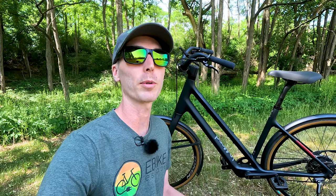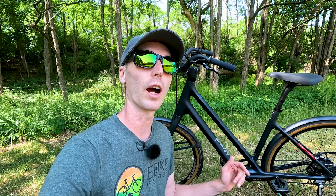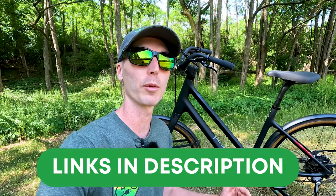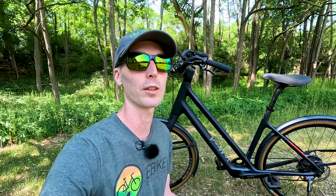Before we get started, if you are looking to purchase a LeMond electric bike, I'd really appreciate it if you use our link down in the description before you make your purchase. It's a free and easy way to help support the channel and makes videos like this one possible. Thank you so much for your support.